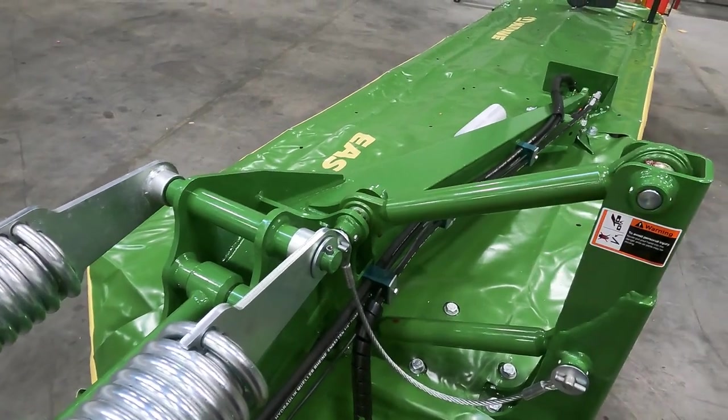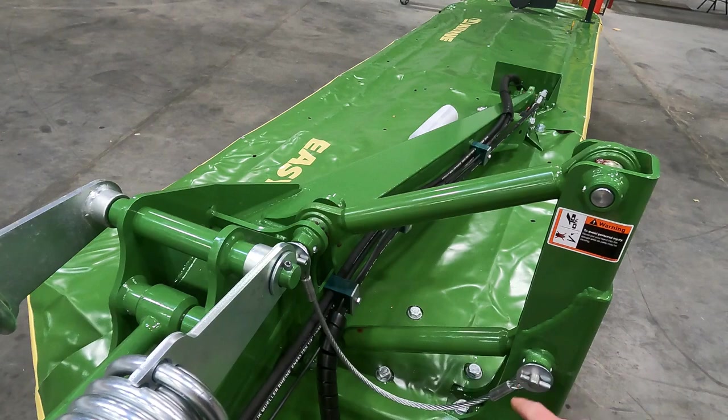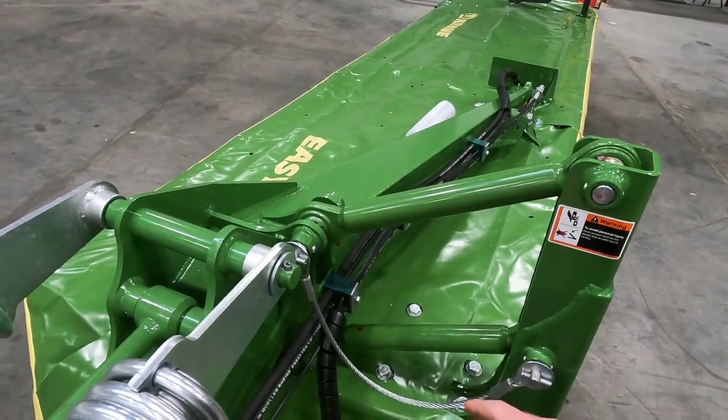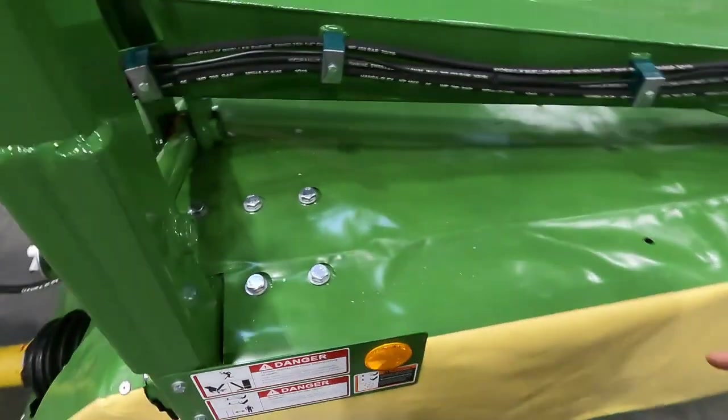Here are our parallel link arms. Depending on the model, they want to be pretty close to level. If they're not, this can definitely impact your flotation of the machine.